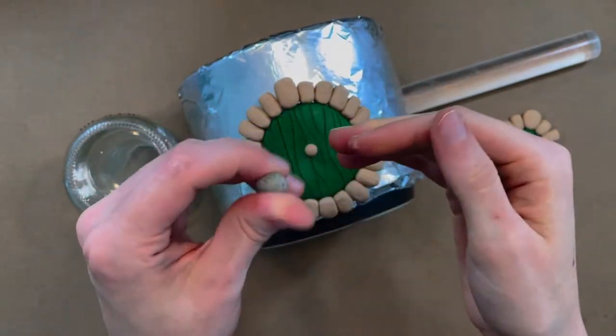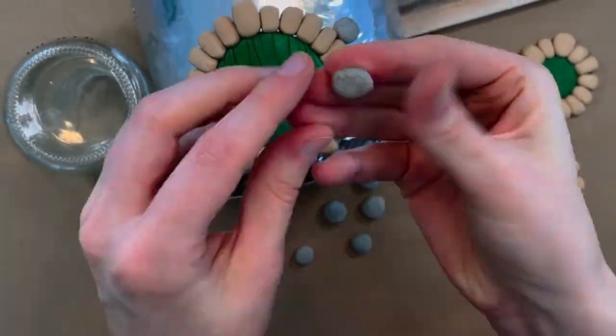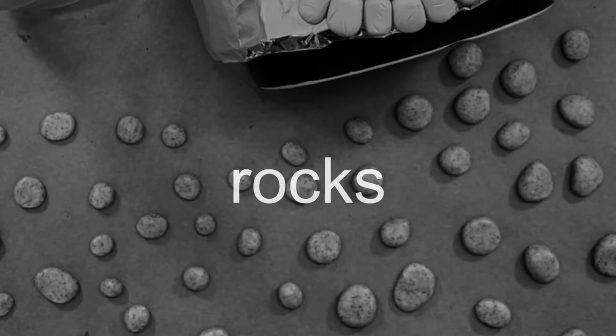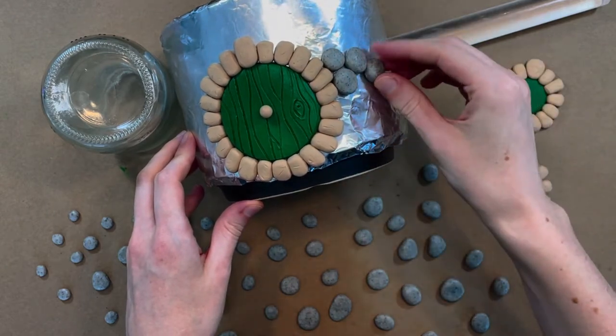I tried out this stone-colored Sculpey clay in my last video where I made spears for some Ewoks, and I loved the effect it gave — it really does look like stone with zero effort. So my plan here is to make rocks. The plan is to cover the walls of my house in these little river rocks. I'll bake them on their own and then attach everybody together afterwards.